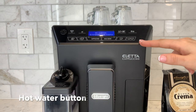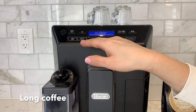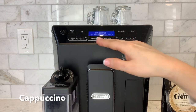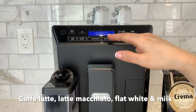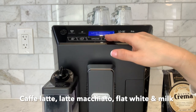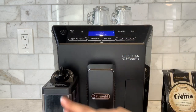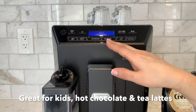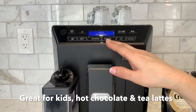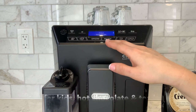Along the bottom of the interface we have our hot water button, our long coffee button, one-touch cappuccino, and our milk menu. In the milk menu we have coffee latte, latte macchiato, flat white and milk. You can do a hot frothed milk using the carafe, which is ideal for hot chocolate beverages, tea lattes, or any milk-based beverage that does not require espresso.